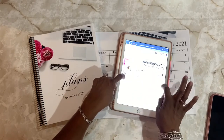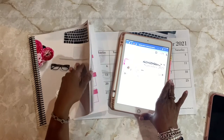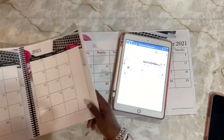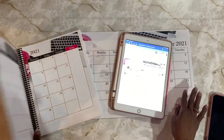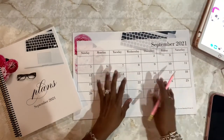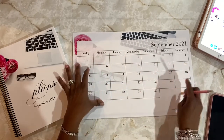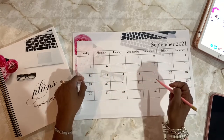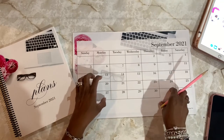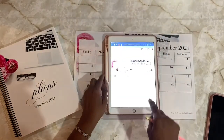I actually use GoodNotes on my iPad to digital plan, as well as a physical planner. It's the same exact thing — the only difference is the physical planner is a two-page spread where the digital planner is a one-page spread. I'm also going to incorporate my monthly planner, which I can print and put on my wall. This was made in Adobe InDesign and I do have a course to teach you how to make it — click the link to go to my online school.